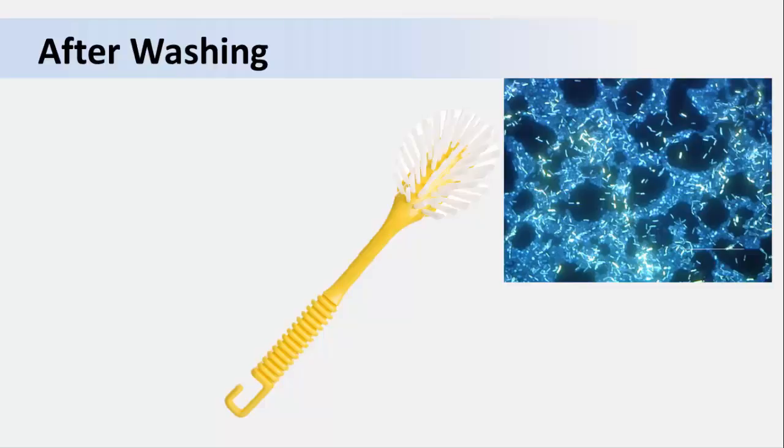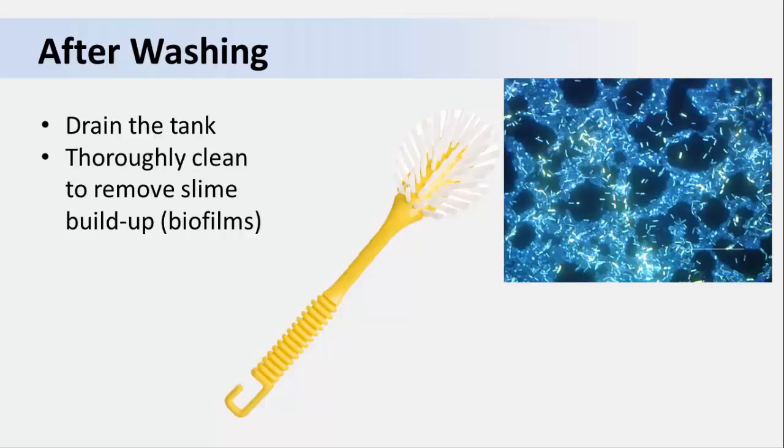For any type of washing system, it's very important to clean and sanitize the wash tanks at the end of the day. Look at the picture on the right — that's a microscopic view of bacteria that have attached to the side of a food contact surface. They do this by forming a slimy mass called a biofilm. Bacteria prefer to attach on surfaces and live in this type of protective community. After emptying the tank or sink, run your finger along the inside. If it feels a little slimy, that's a biofilm. They physically protect bacteria by preventing sanitizers from reaching the bacteria within, and they can also react with the sanitizer to make it less effective. So after each washing, you should drain the tank, thoroughly clean it with a scrub brush to remove the biofilm, and then apply a sanitizer to kill the bacteria.